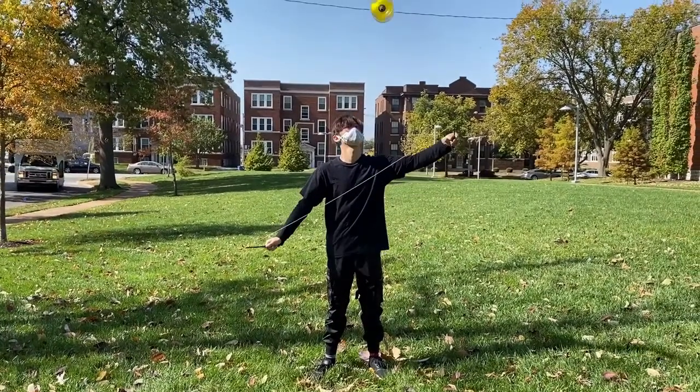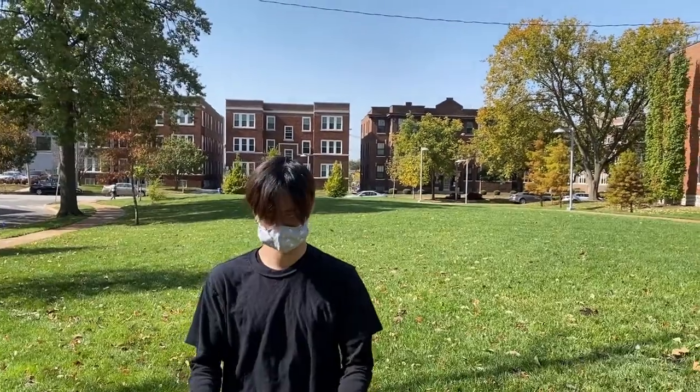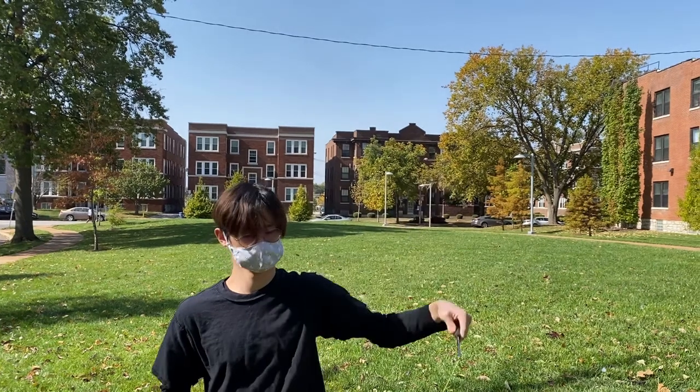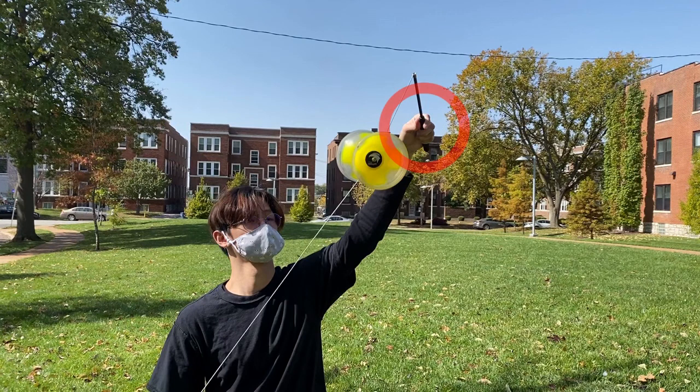Start with the Yo-Yo unlooped and then stretch your strings out as far as they can go so it's very rigid and taut. While you do this, lightly toss the Yo-Yo upwards. When it falls back down, catch it on the string once more. To make catching the Yo-Yo easier, keep your strings taut the entire duration even when you're catching the Yo-Yo — it's much easier to catch on a taut string rather than a floppy one. Also, aim to catch the Yo-Yo closer to your right stick, as it's much easier to catch if you aim with your right hand instead of trying to catch it in the middle of your string.